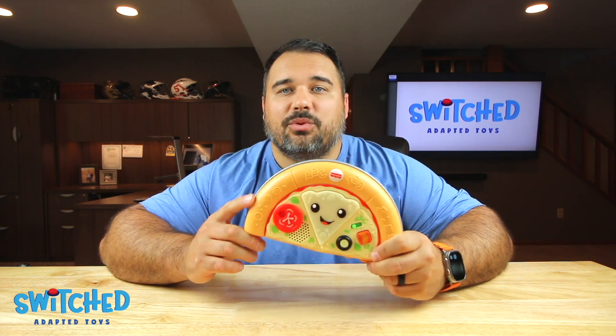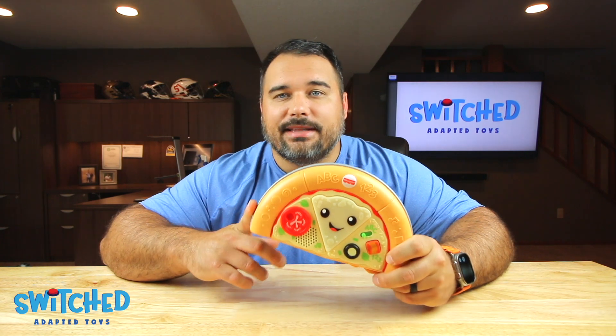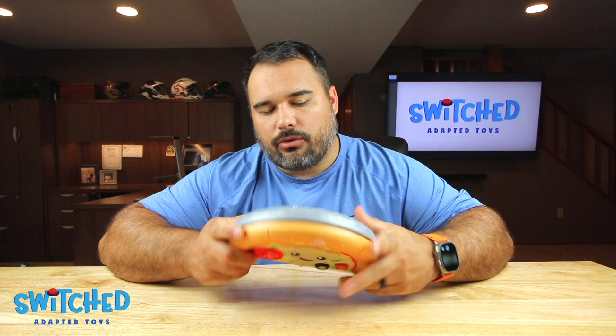Hey everybody, Eric Kohl here with Switch Adapted Toys. Today we're going to be adapting the Fisher-Price Laugh and Learn Slice of Learning Pizza — that's quite the name. But it's a really easy toy to adapt, I'll walk you through the process. You will need a specialty screwdriver in order to do it, but we will have links to that screwdriver in the description, as well as links to the toy if you want to pick that up. You can do this yourself, it's super easy.